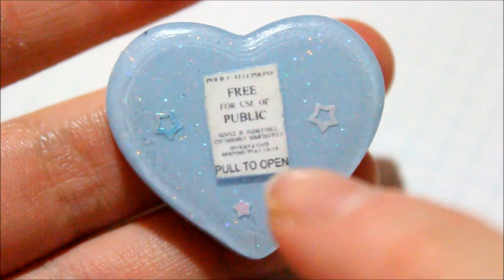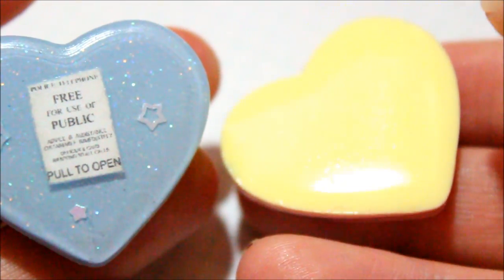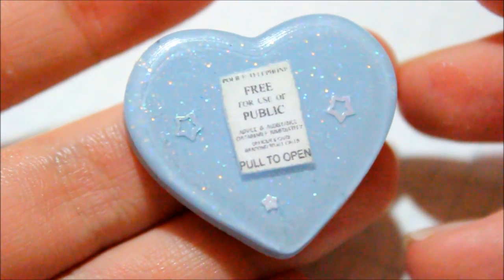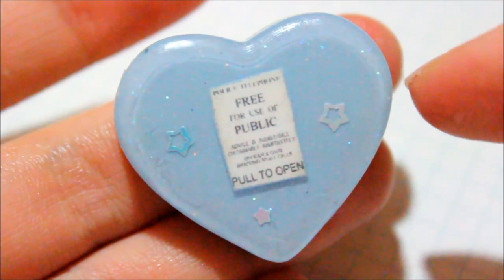Then I made this light blue piece and there's the same note in the TARDIS. I forgot to mention that all of these on the back are a light yellow — this was just some leftover resin I had from when I was making some of my other resin pieces. I actually like how the light blue turned out.